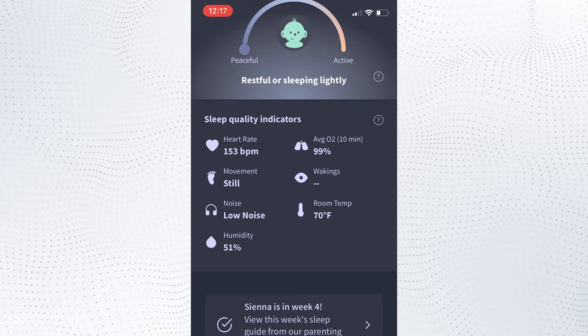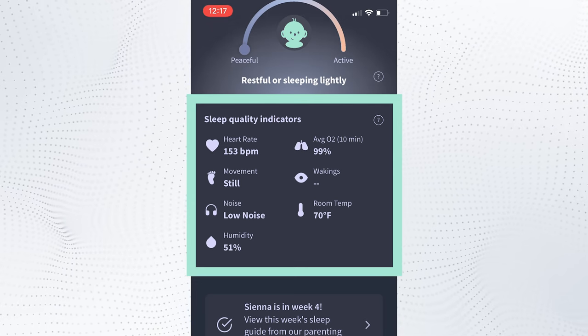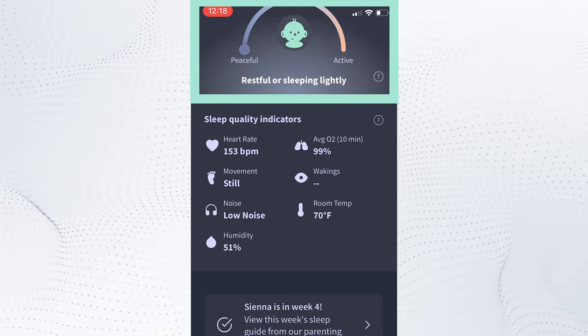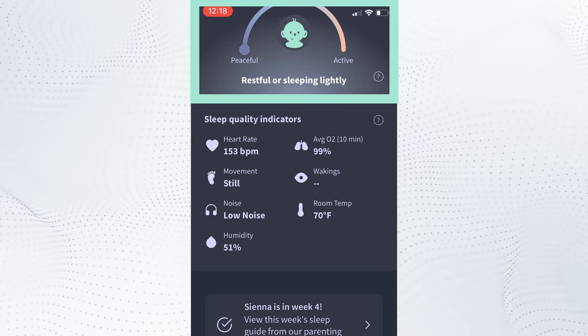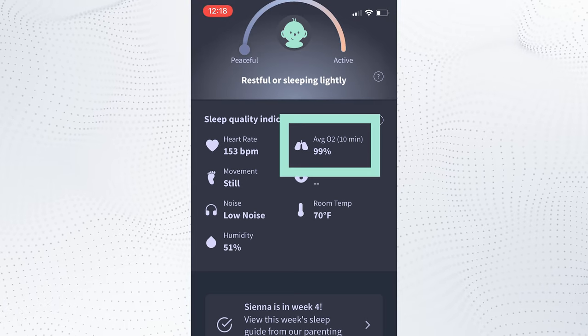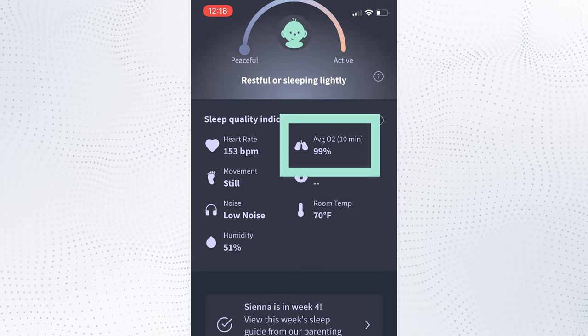When the sock is on and you open their new Dream app, you'll be able to see those indicators along with current movement patterns and how many wakings have been reported. At the top is a restfulness bar, which visually sums up everything the sock is tracking. Rather than showing you second-by-second oxygen levels, it's now only showing you a 10-minute historical average of oxygen. A common question is: if oxygen levels get low, will it still alert you as it did before with the Smart Sock?